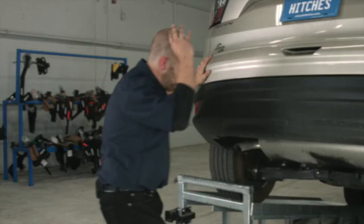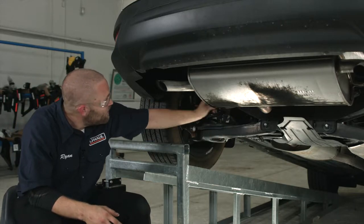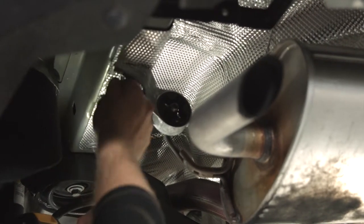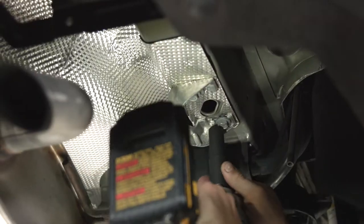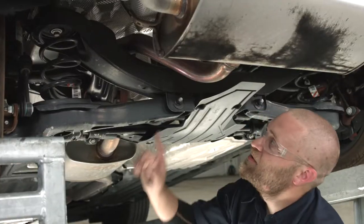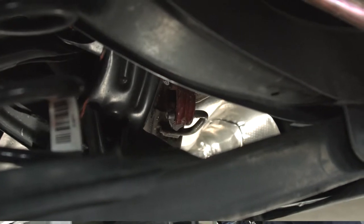Let's go ahead and break this hitch down. To install this hitch, we're going to go ahead and lower the exhaust. There are attachment points, one on each side — one on the driver's side, one on the passenger side, and one towards the front of the car. We're going to use a 13 millimeter socket here and here, and same thing on the passenger side. Then we'll follow the exhaust down to one more exhaust bracket hanger, spray it with some soapy water, and use the exhaust pliers to pull it down.